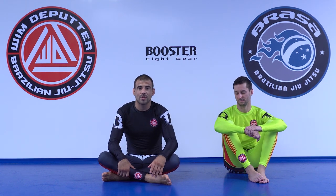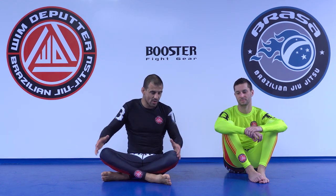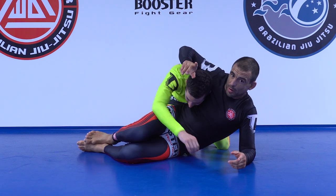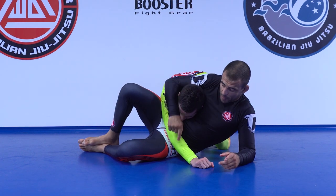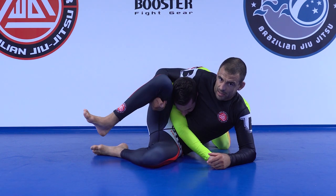Welcome to the final part of the headlock series from bottom side control — well, final part so far, there's still a top part I'm going to make. Let's start again. I talked about rolling over, rolling backwards, walking in, walking around, leg control — but I didn't talk about the arm yet. So I went out from the premise that I got either this hand or I catch my leg.